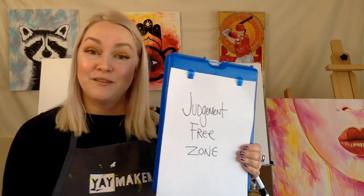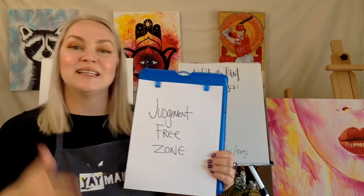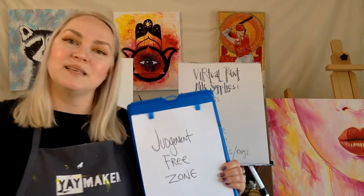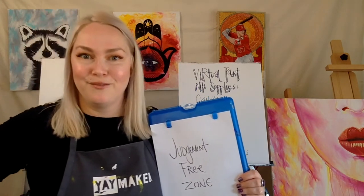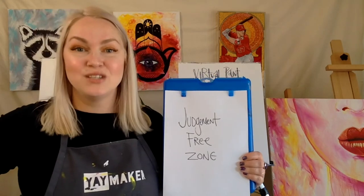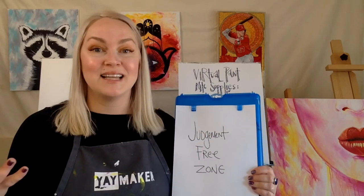Finally — judgment-free zone. I want you to do your best not to judge yourself or anybody else. The hardest part is letting go of that voice in your mind saying your painting doesn't look like hers, or that tree doesn't look quite right. That makes painting unenjoyable — and it should be fun. Painting can be meditative, therapeutic, and so good for stress and anxiety. If you're telling yourself it's not good enough, it won't feel good at the end. Do your best to let go of needing it to be perfect or to look like my painting. It's your painting — the whole point is to relax and enjoy the process.